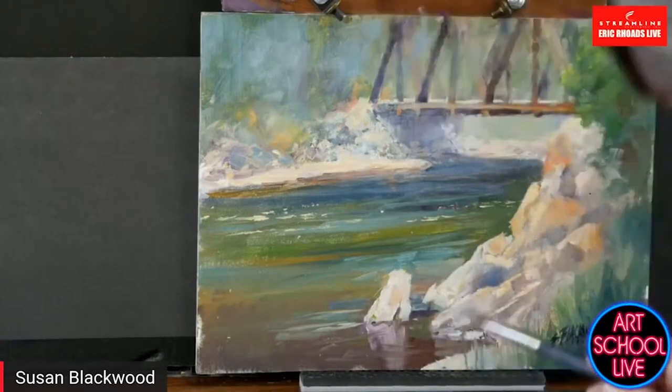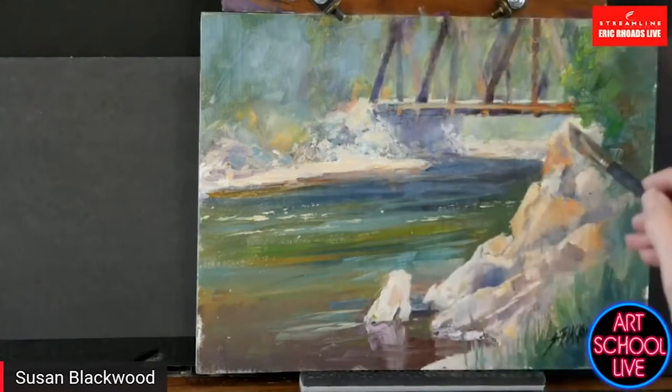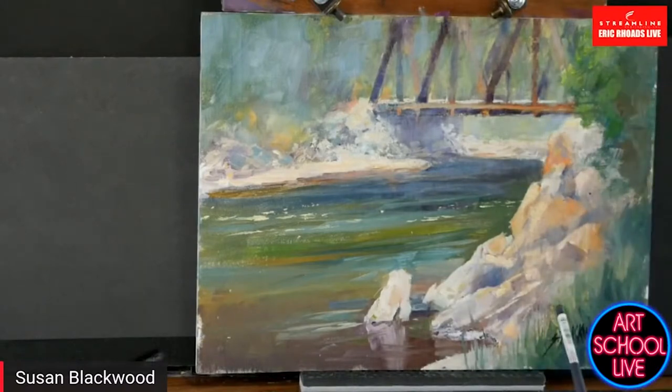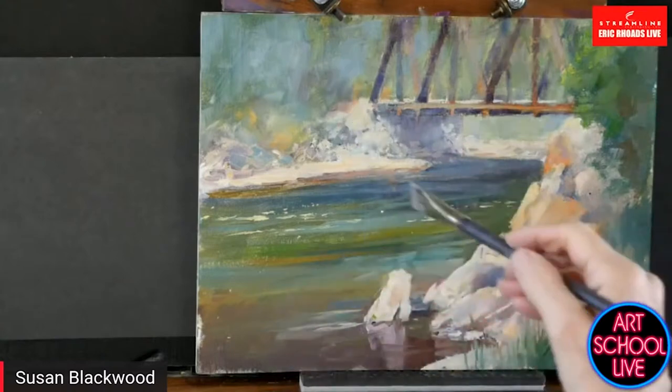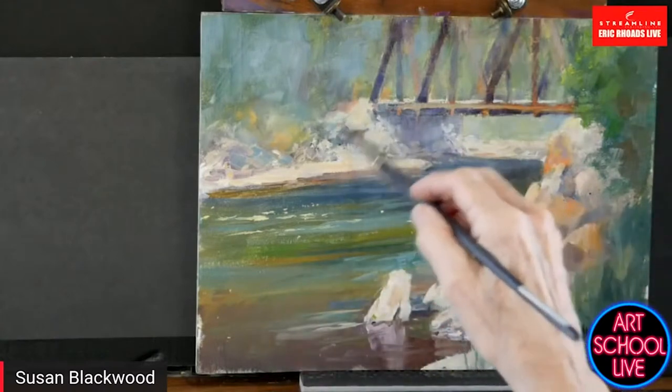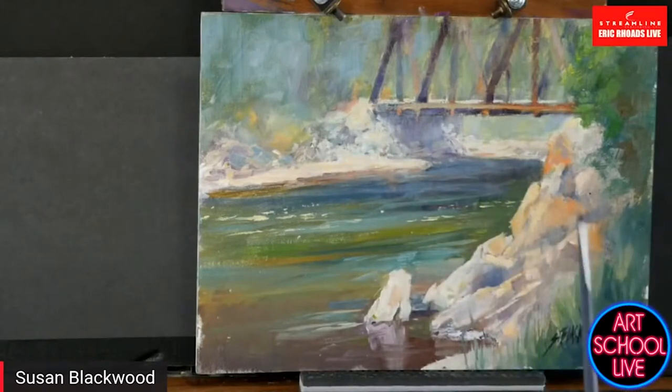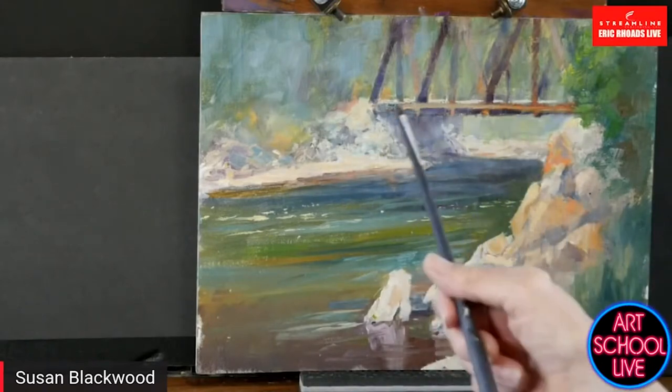You can already see the difference between the brighter colors and the muted colors. I muted the shore a little bit. So you want to push things back — you're going to mute the color. This is pure to muted.